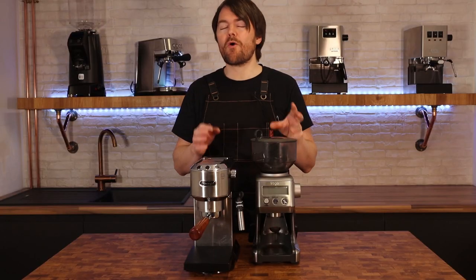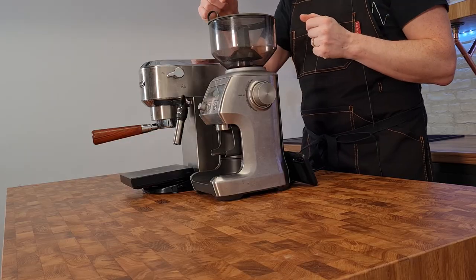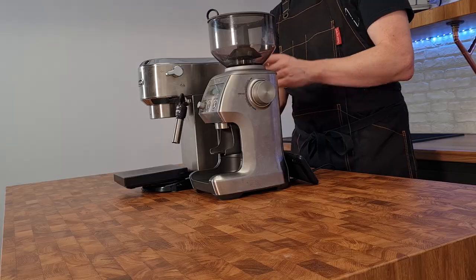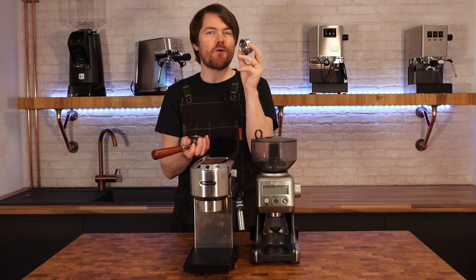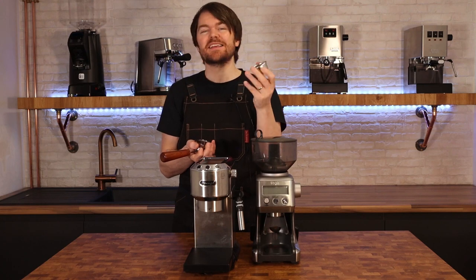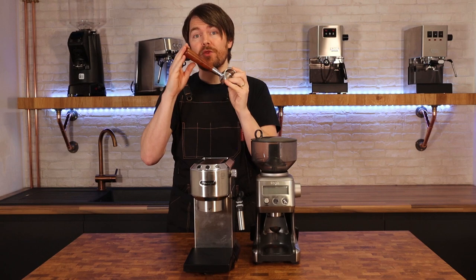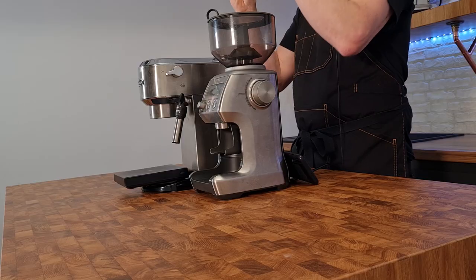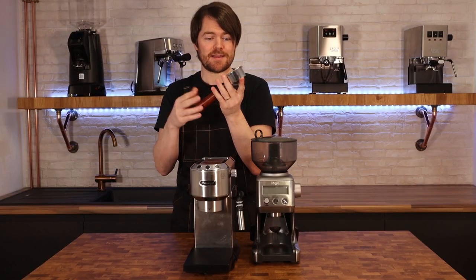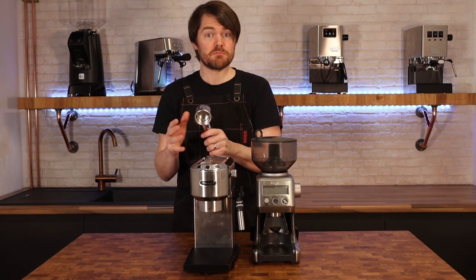Not all baskets are made equally, and when you buy an aftermarket portafilter there's often not much info on the basket, such as how many grams it's actually made for. For the best results I'd recommend using a good basket. Here I have the IMS competition basket made for the LaPavoni, bought from theespressoshop.co.uk for about 20 quid — it's very good quality. It tells you it's made for a 14 gram dose, which is helpful. This IMS competition basket fits straight into this bottomless portafilter without any modification, which is handy. If you want to use the IMS competition basket with the standard DeLonghi portafilter it won't fit without modification, but it will fit in this one.